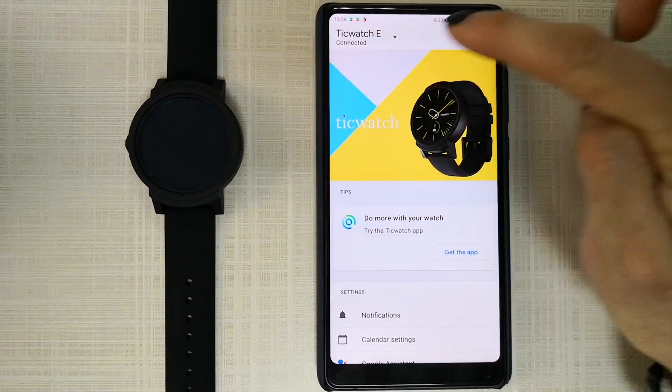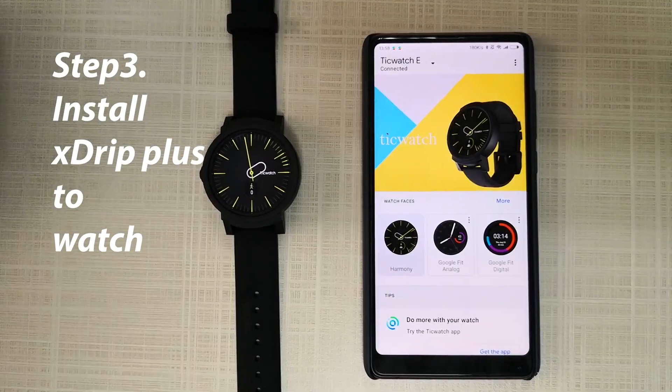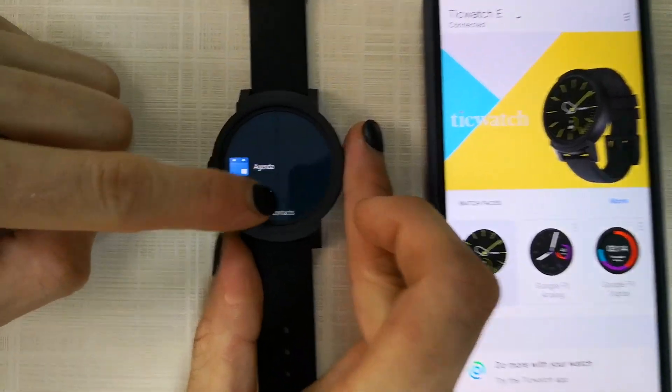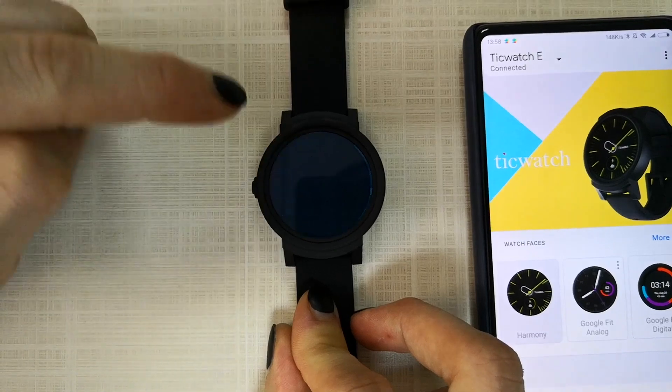Now you're all set. You will see it's connected. Set up your watch and go through the tutorial. After that, go into the Play Store — press this button here and go into the Google Play Store.